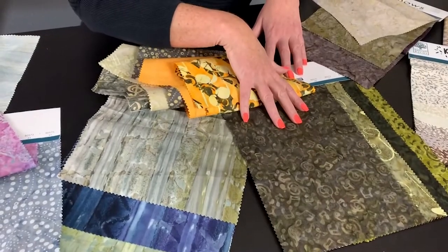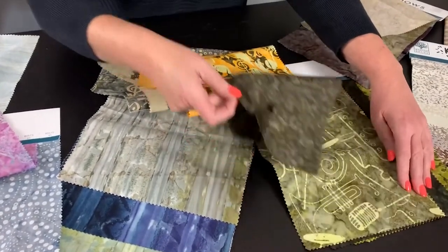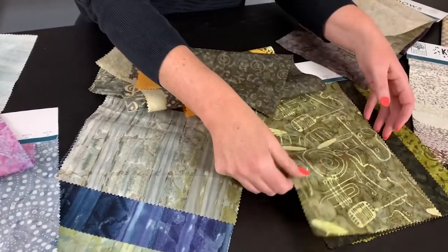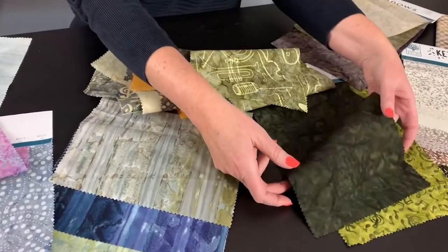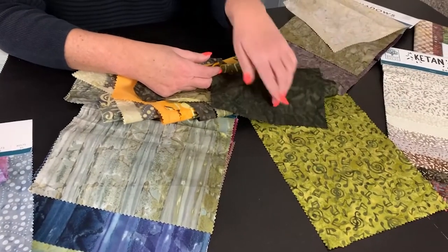Tone-on-tone with the music notes. Kind of a fun all-over toss. And then here again, all that jazz — and this is the shadows that I put in to complement the all-over print. So that's the Music Notes Collection, delivering in August.